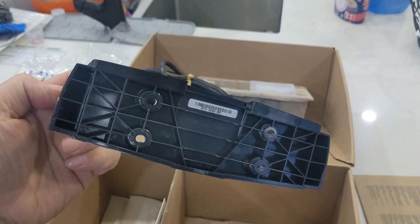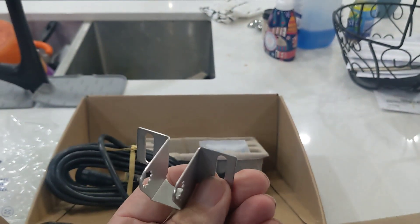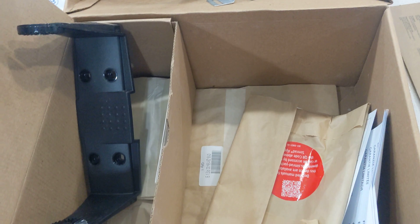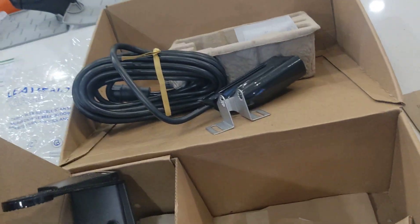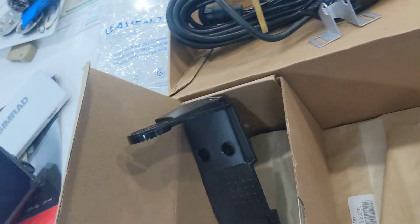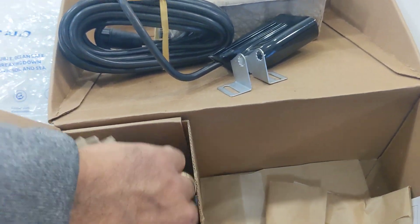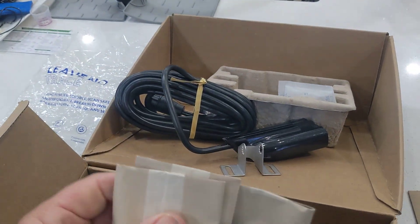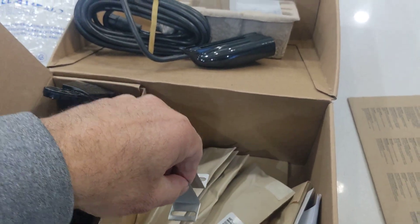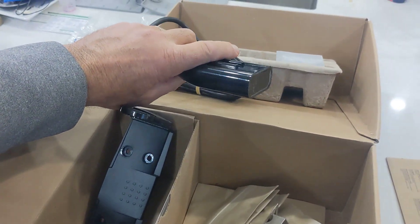Here is the bracket for the mount. And this is part of the bracket for the transducer outside the boat. The regular piece is also in this box. It comes with three or four different pieces here. These have to be the screws and the remaining bracket hardware for the back of the transducer to go to the bottom of the boat.